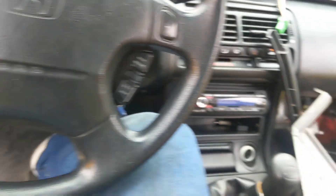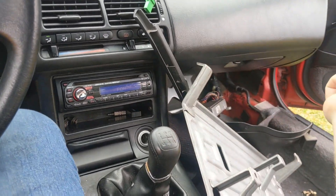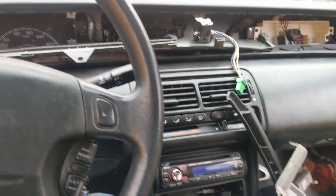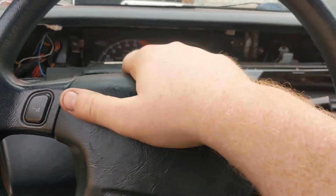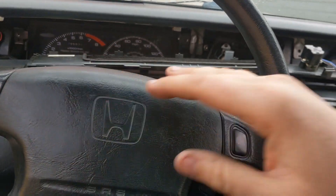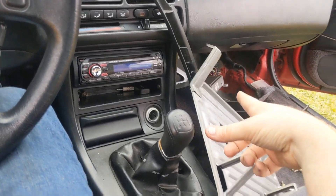Yesterday, like I said, when I swapped ECUs it wanted to run like complete dog-ass no matter what. Mind you, the car was already warmed up because this does have a cold starting issue where it runs like shit until it warms up — that's still got to be figured out. So the car was warm after I swapped the ECUs. It only takes like five minutes to swap out the ECUs.